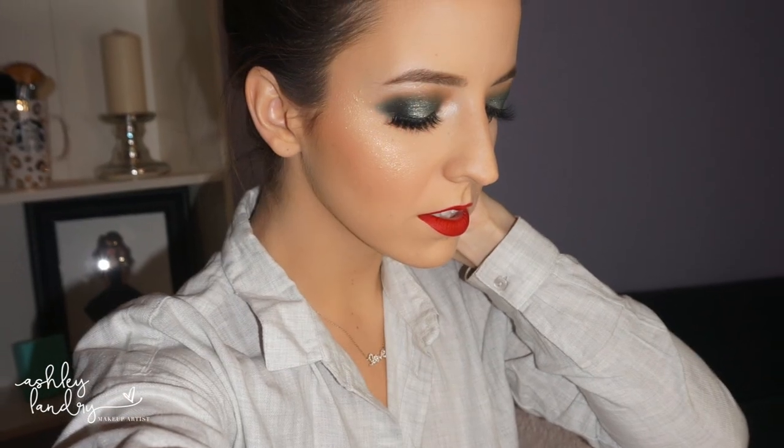Hello everybody and welcome back to my channel. Today I'm going to be doing this Christmas holiday makeup tutorial. Green and red of course are the Christmas colors, so I hope you guys enjoy.